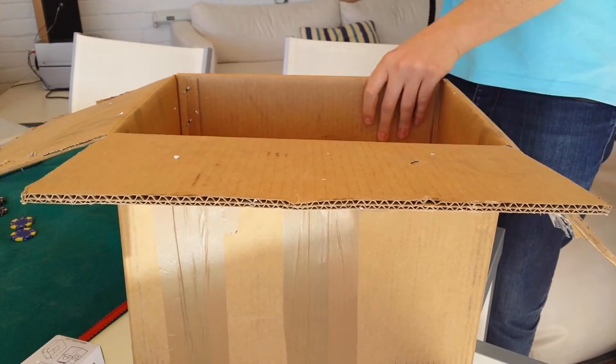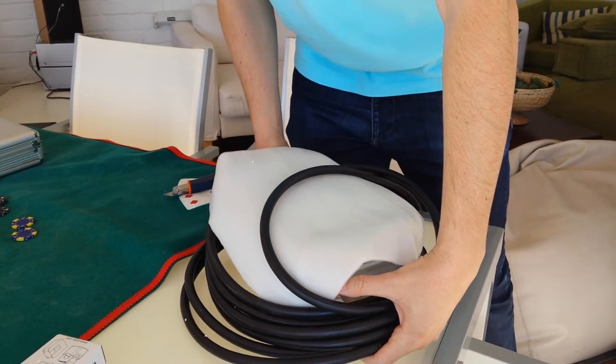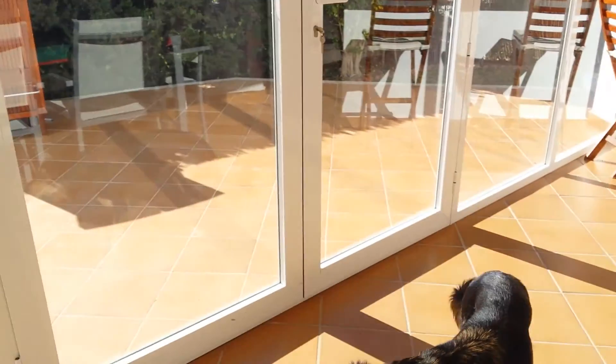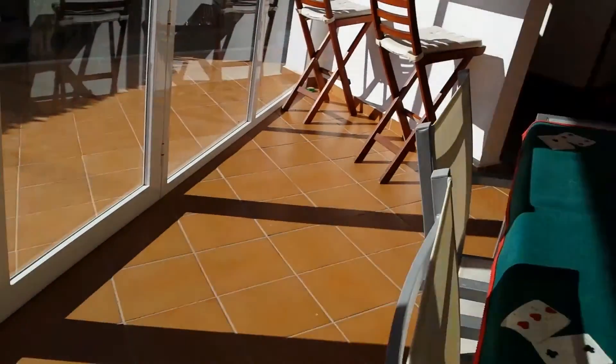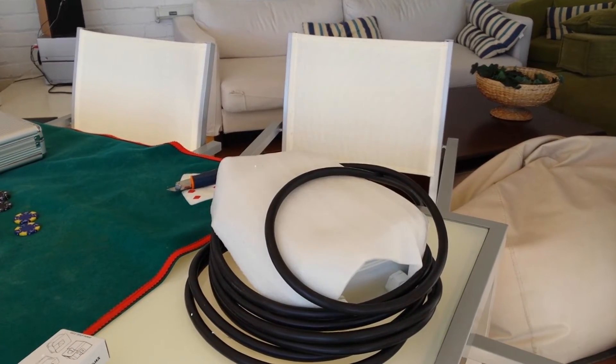Let's throw the box aside. Sorry Wanda, don't be afraid, Wanda. There's Wanda the dog. Don't be afraid — I was just throwing the box around, Wanda. Let's continue with this piece of beauty.